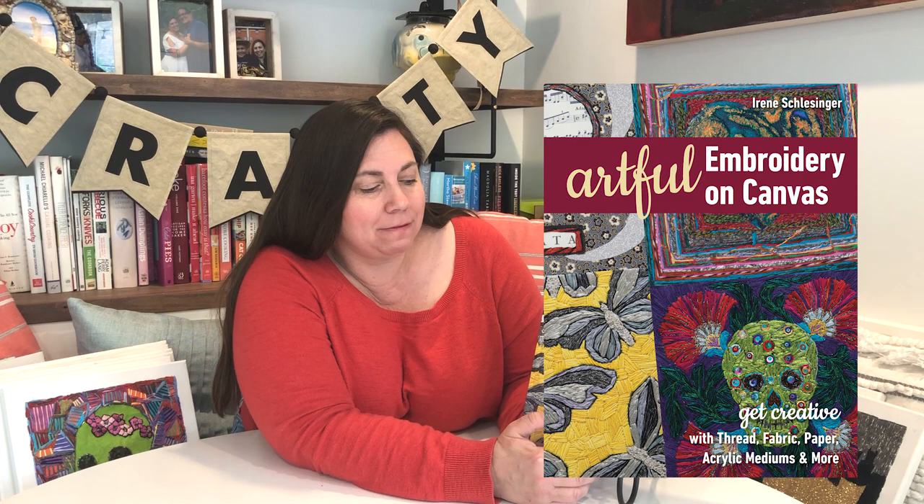Hi everyone, I'm Sophie at CNT Publishing and I'm here to give you a little mini trunk show of one of our books, 'Artful Embroidery on Canvas' by Irene Schlessinger. The subtitle is 'Get Creative with Thread, Fabric, Paper, Acrylic Mediums and More' — and there's a lot more to this than even just those items. I'm going to show you a bunch of the actual projects in the book.